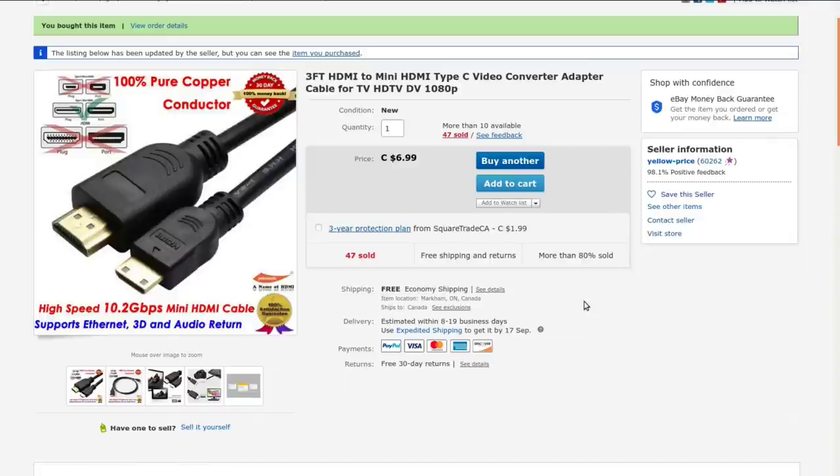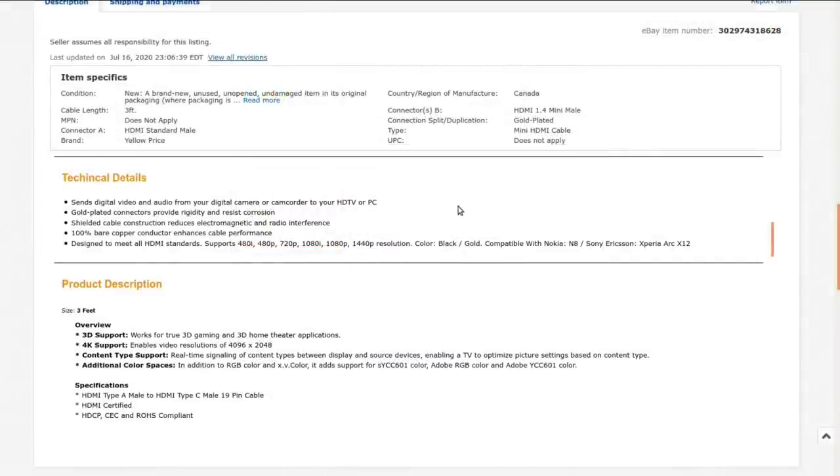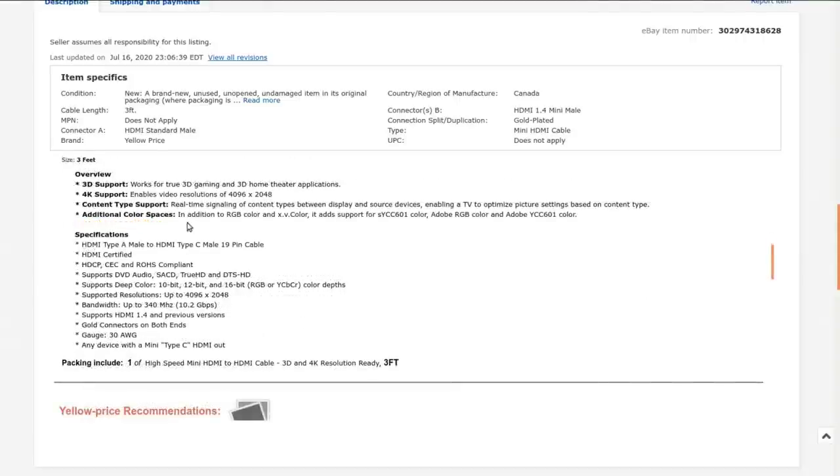This came from Yellow Price, located in Markham, Ontario, Canada. They are currently selling it for $6.99 with free shipping; I paid $4.88 with free shipping back in June. These prices vary, so search for the best price. It is a standard HDMI-A to HDMI-C 19-pin cable that supports everything HDMI supports, is three feet long (just shy of a meter), and the rest of the listing is just keyword padding as usual.